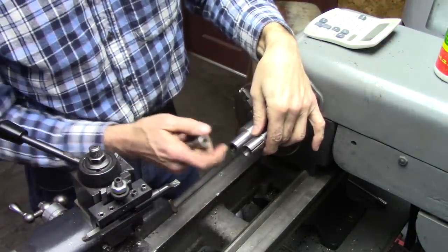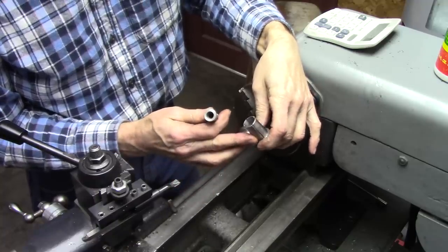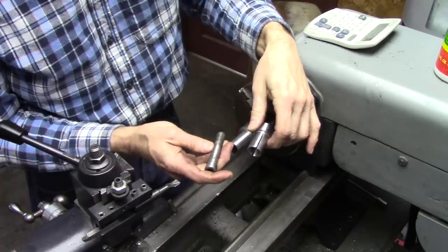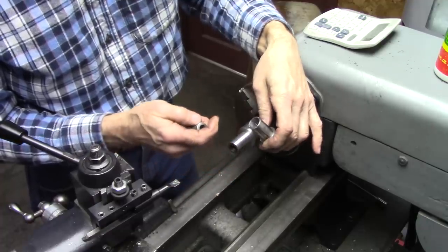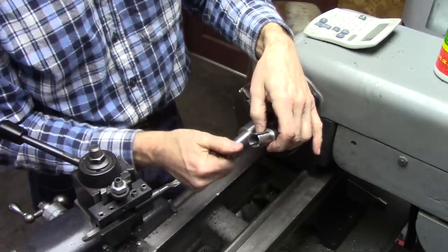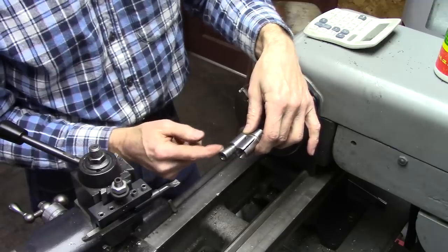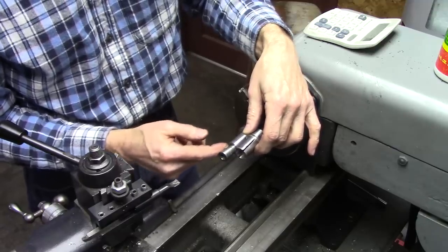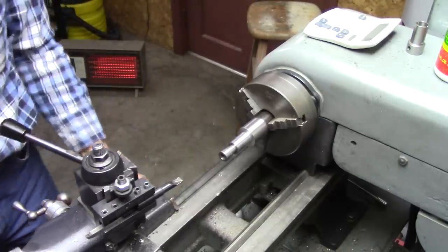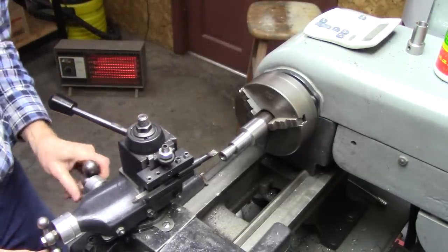The next step is to match this taper in here. Originally I just took a guess — I set the compound to give me a taper and it worked good, so I'm going to try to duplicate that same taper. Near as I can tell, that's eight degrees. So I set my compound at eight degrees, and we'll run this in there and see if it looks the same.